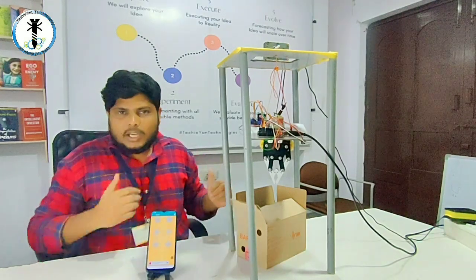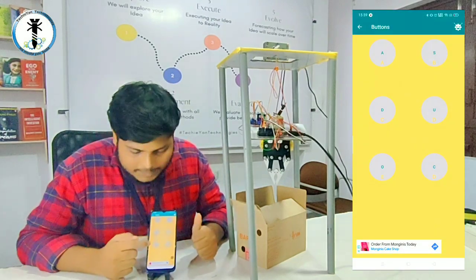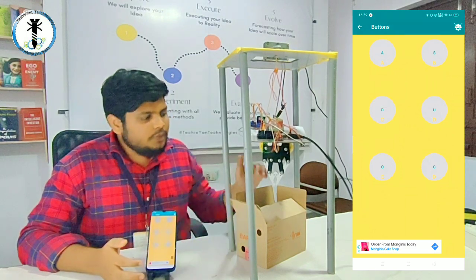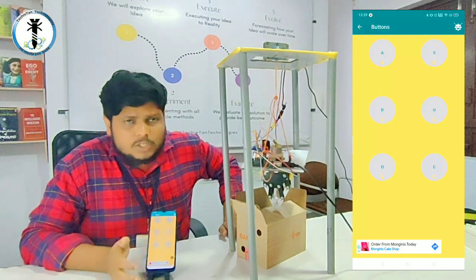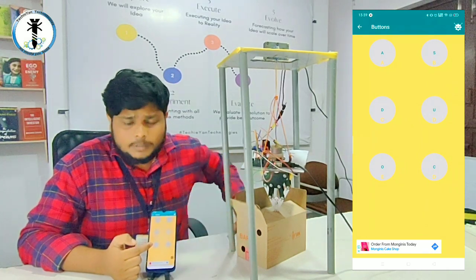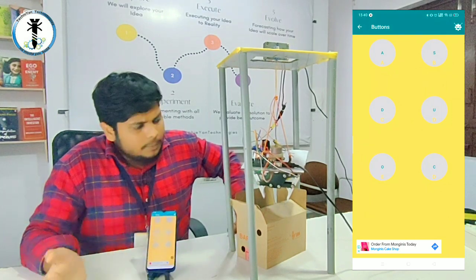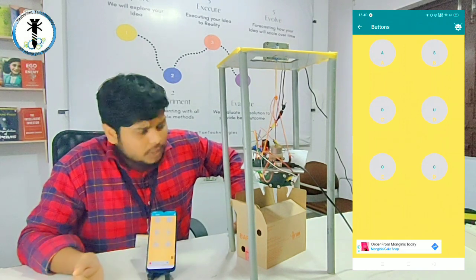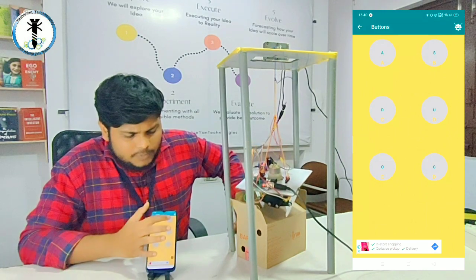In manual mode, there are multiple buttons on screen. When you press the down button, it starts moving down, and you can stop it anywhere you want. Then clicking the button 'O' opens the gripper. You can see the gripper opening, then stop it again and move it further down to reach and catch that particular object or person.